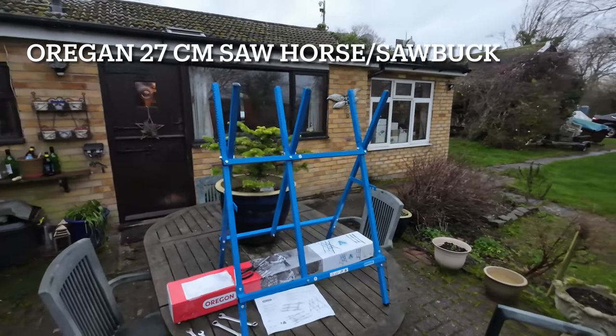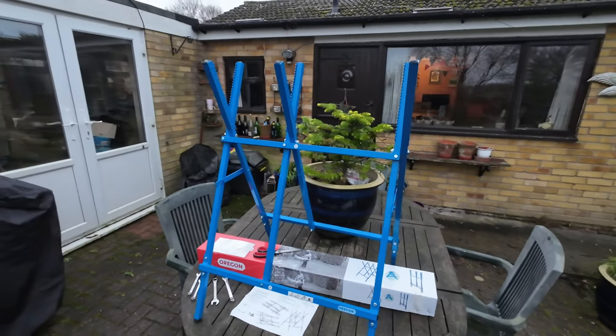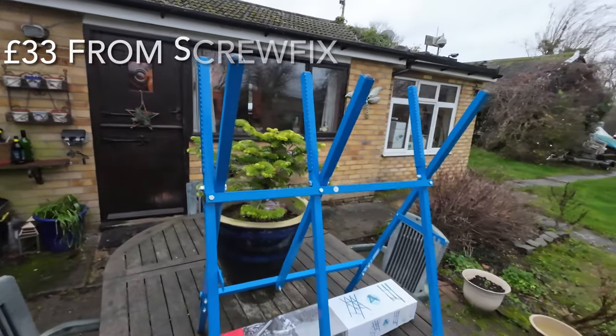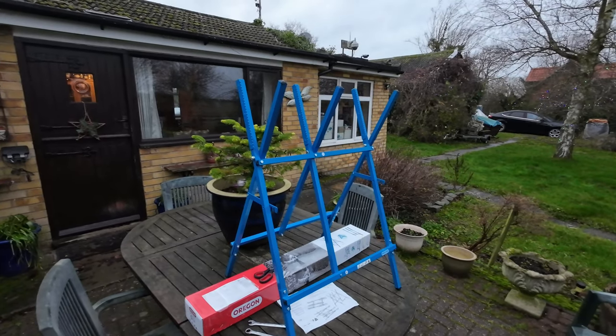For my log cutting, I've bought myself this little Oregon 27cm sawhorse. As it suggests, it will cut 27cm diameter logs, and I think it will actually cut bigger ones.